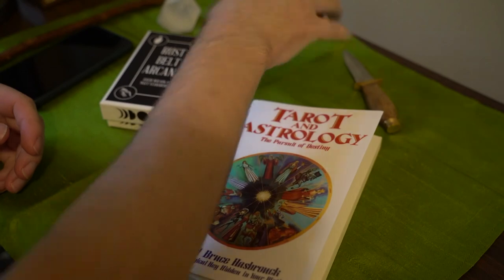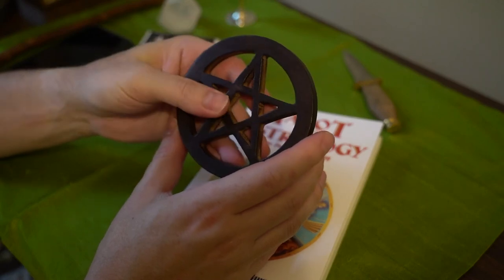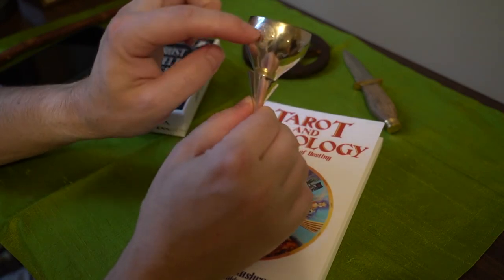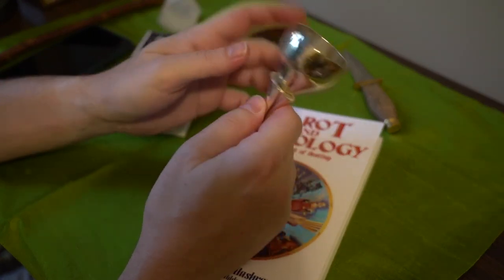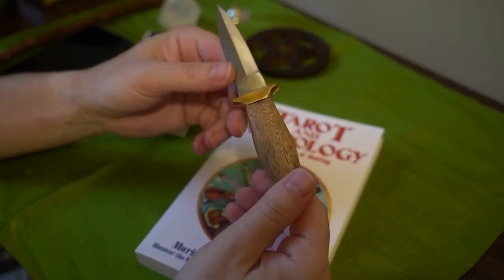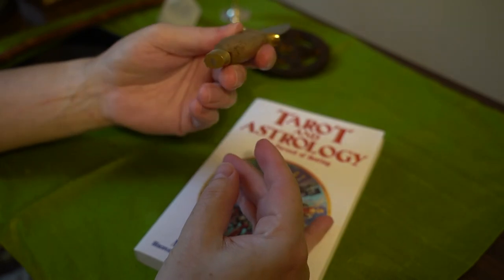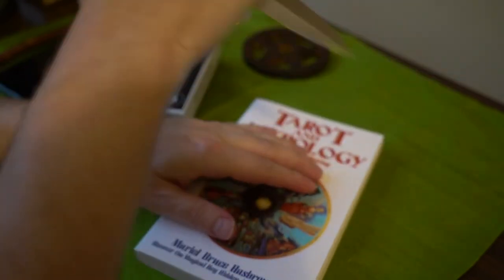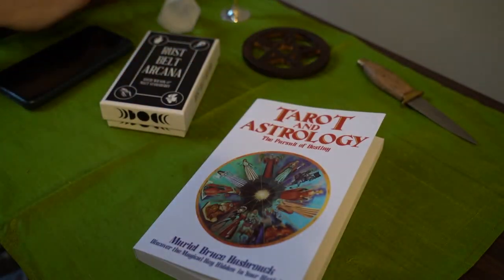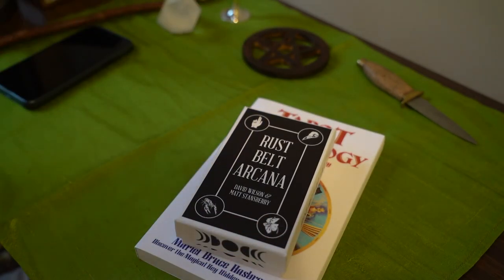Notice I got some new stuff — I got this beautiful wood pentacle, my little chalice with a tree of life on both sides, I think it's silver plated. And I got my athame — it's cheap, but it does what it's supposed to do. And I got my wand, which I made. Anyway, that's it. Rust Belt Arcana — thank you for watching, I really appreciate it.